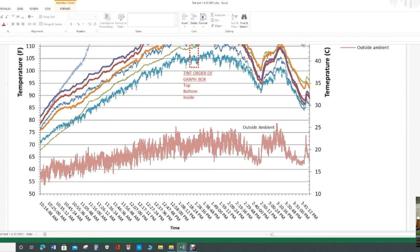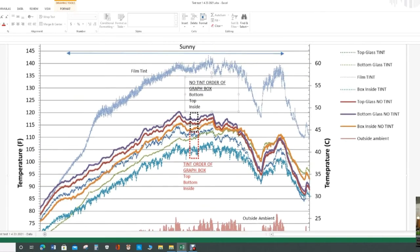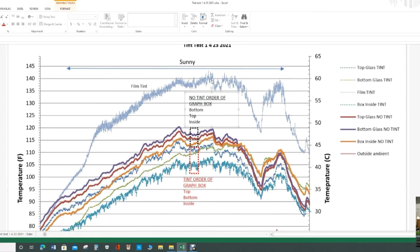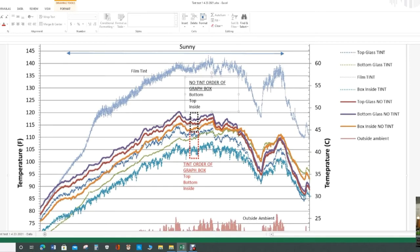Starting late in the morning, the temperature slowly increases. This wasn't a very hot day — it got up to around 65–70 degrees, then dropped off, maybe due to a cloud, then increased and went back down. Interestingly, for all four different tests the actual temperature of the film was the highest. Around the peak of about 70–75 degrees outside, the film gets almost up to 140°F, basically 60°C. Looking at the highlighted box area, for the no-tint box the bottom of the glass was the hottest, then the top, then inside the box.